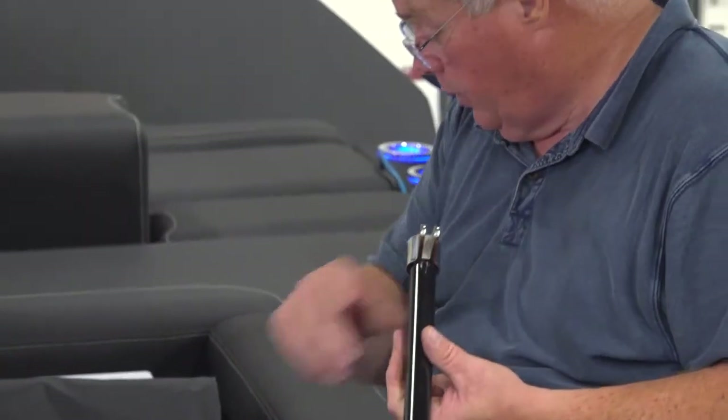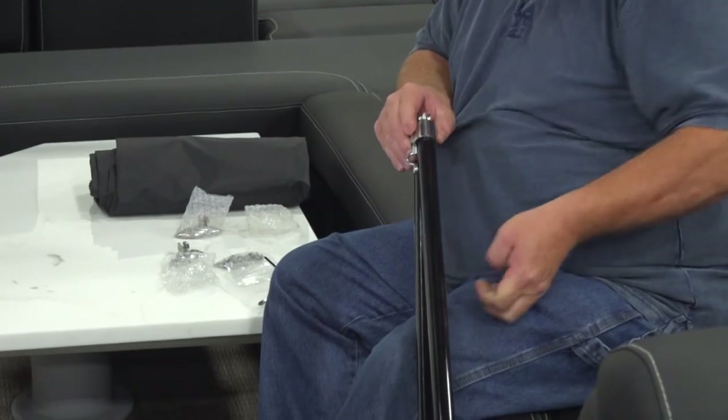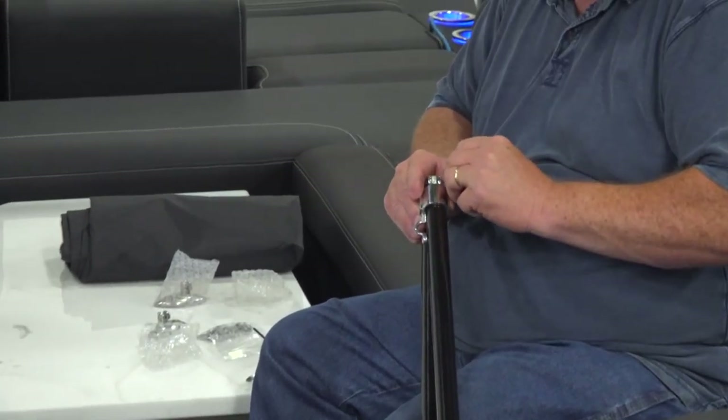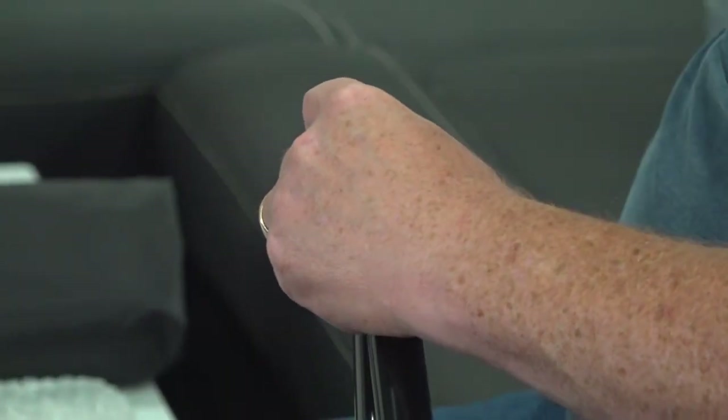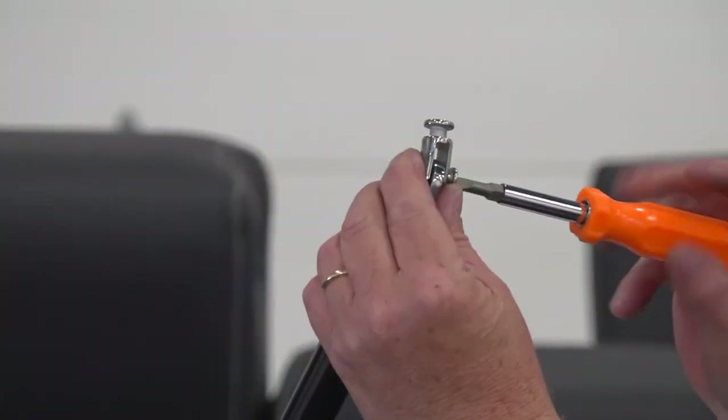Make sure the saddle, sometimes called a footman's loop, is facing in the forward direction when installing the stanchion to the support tube using your Phillips head screwdriver. Then repeat this step for the opposite side. Use a screwdriver to install the swivel locking studs onto the bottom of the stanchions.